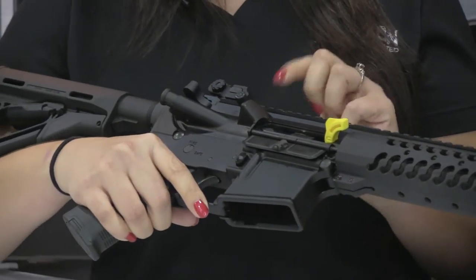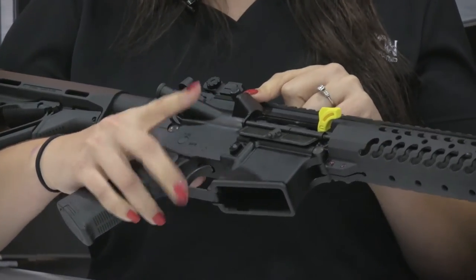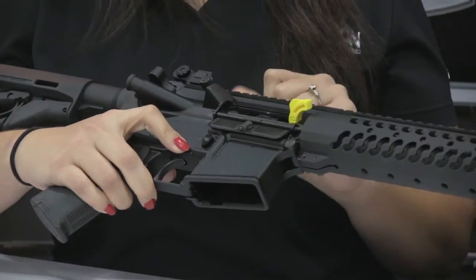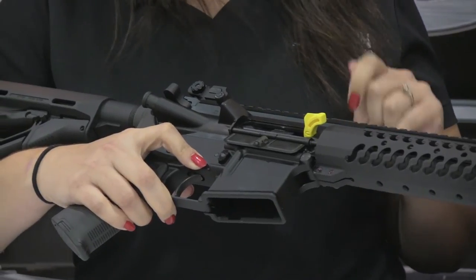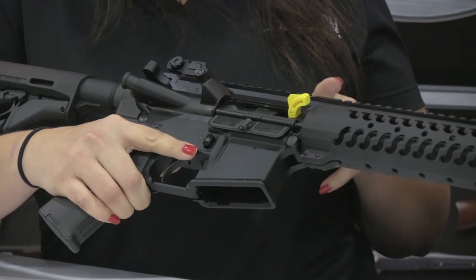As with all Deltan rifles, they have the 7075 T6 aluminum upper receiver and lower receiver. Both are hard coat anodized and there is dry foam lube inside the upper receiver. The bolt carriers are the 8620 steel with the Carpenter 158 bolt. The carrier and key is chrome lined, properly staked and mil-spec.